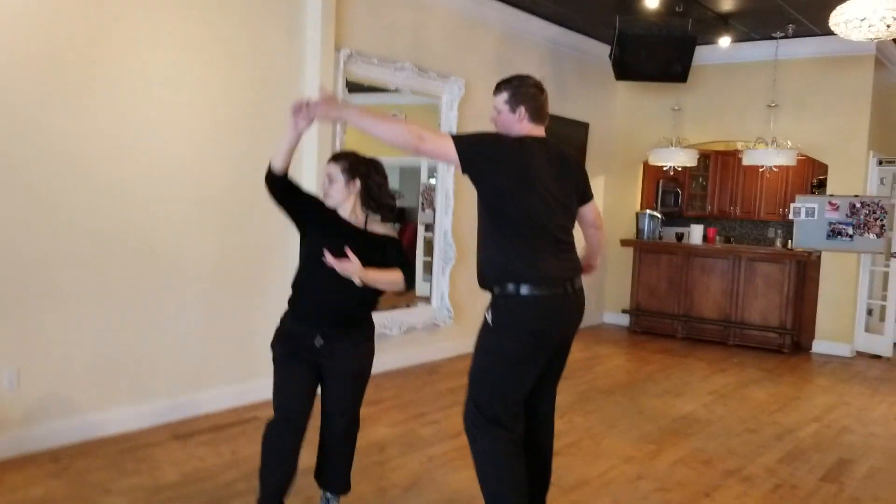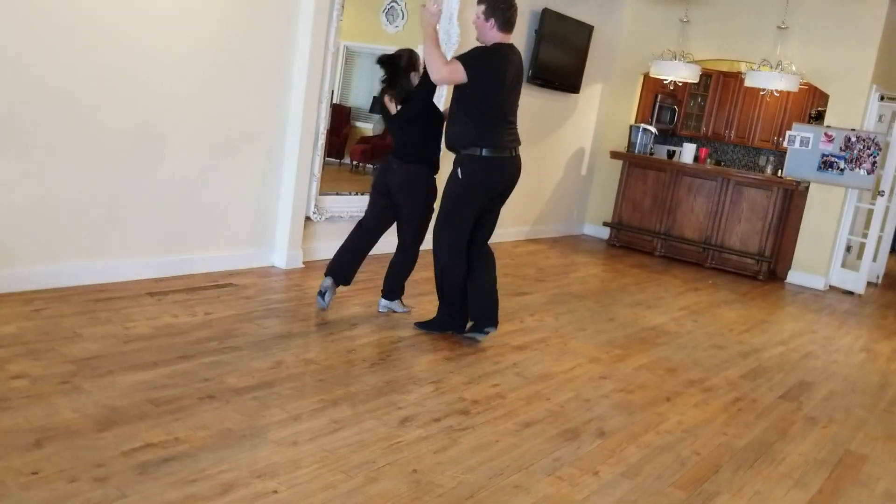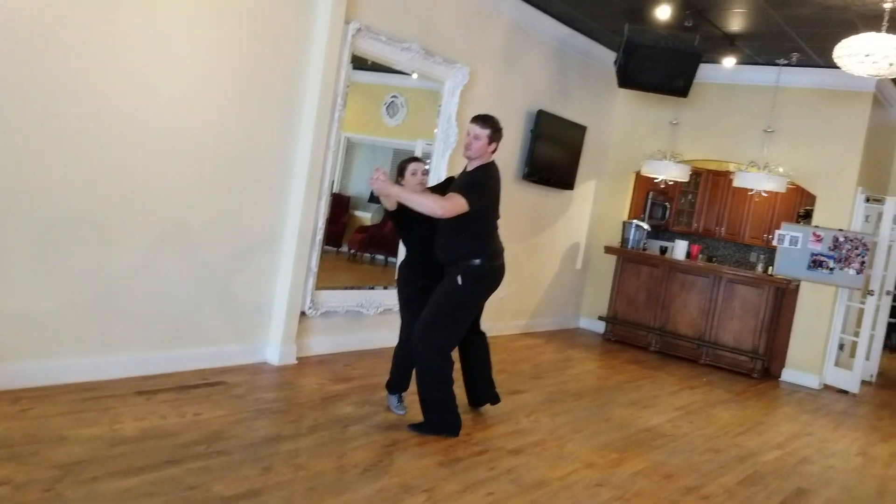Turn, turn, turn. I'm catching here, so this is like my tango frame.